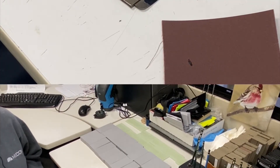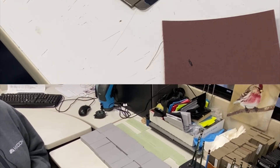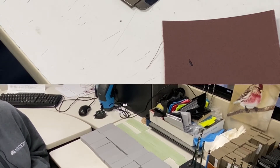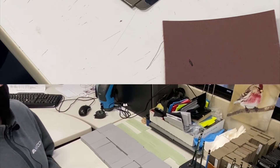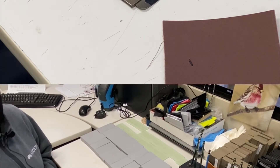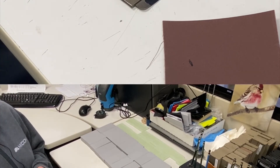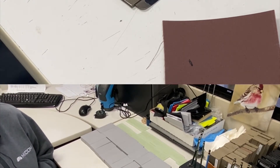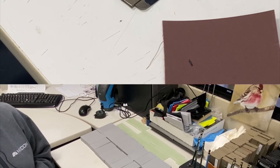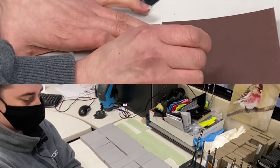Miranda is going to demonstrate test 3363, the film hardness with a pencil. She has an array of pencils with different hardnesses, ranging from 9H, the hardest, to 6B, the softest. The specification calls for starting from the hardest pencil.